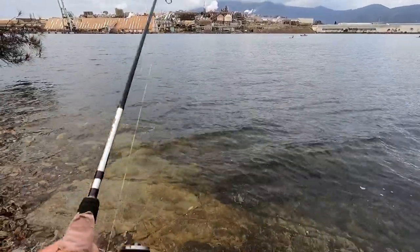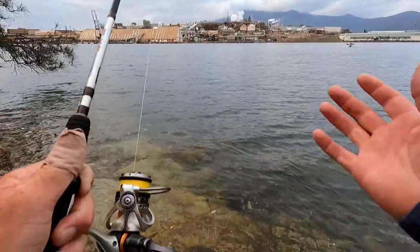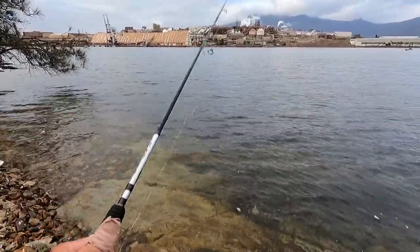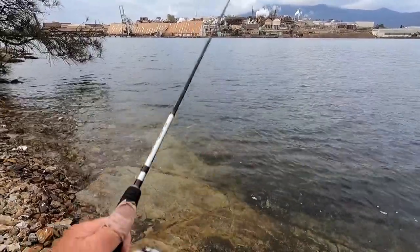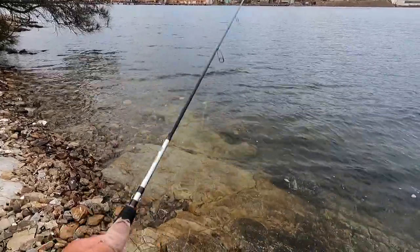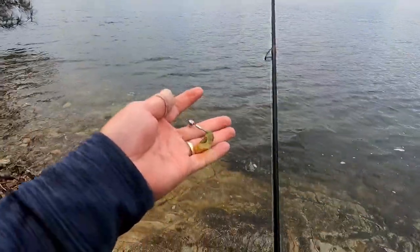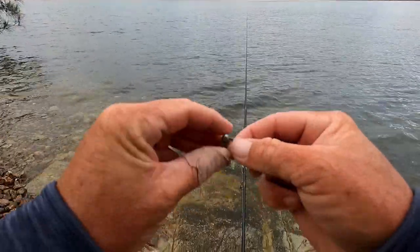I've just started with a 1/12-ounce head and I've simply cast out and been hit straight away. That's crazy. I don't think it was a brim though. I thought the 1/12-ounce head, I'd be able to cast a little bit easier off the bank. If I think it's sinking a little bit quickly, I might change to the 1/16th. But I think the 1/12 is a good option. And look at that — pantsed straight away.